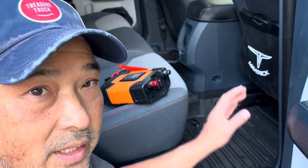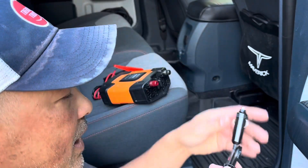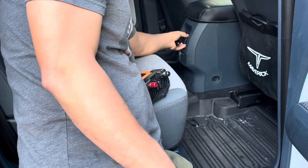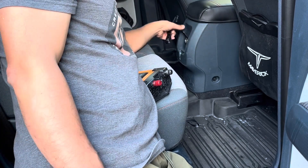I did promise that this was going to be a fast mod, and when I say fast mod, I don't mean so fast that you just plug these things into the cigarette lighter and you're done. I don't want that, because I don't want the wires dangling out of the middle. It's just a little messy.